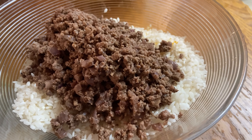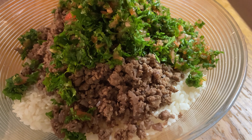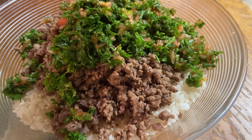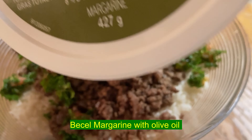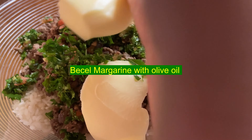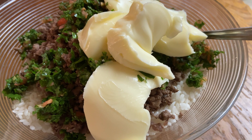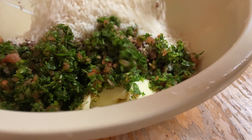Now I'm going to add the chopped tomatoes, mint, and parsley. I chop them very fine, but if you don't have a food processor you can use just a regular knife. I use basil margarine with olive oil for the stuffing — I used four tablespoons. This margarine gives a very great taste to any stuffing, so I always use this and nothing else.